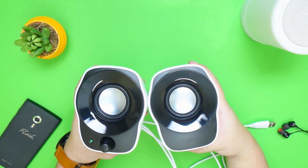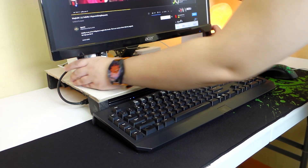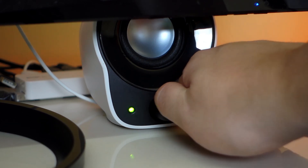Setting up this pair of speakers is super easy. Just place the speakers on your desk, plug in the USB cable and the 3.5mm jack, turn on the speaker — pretty straightforward.